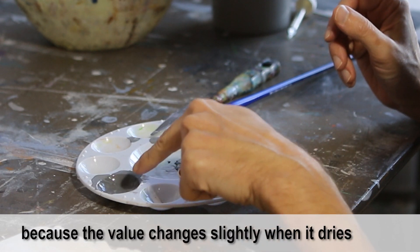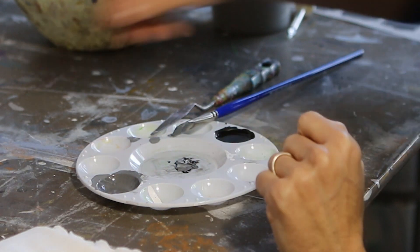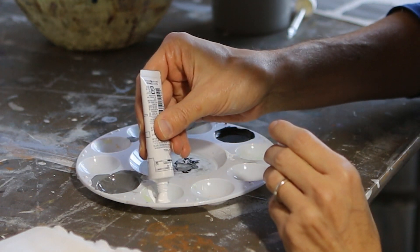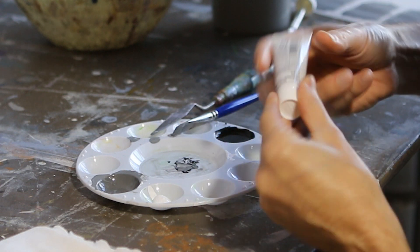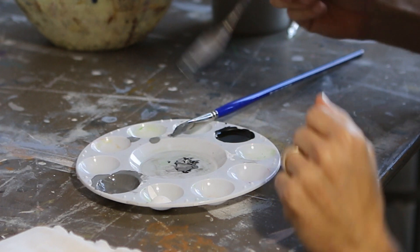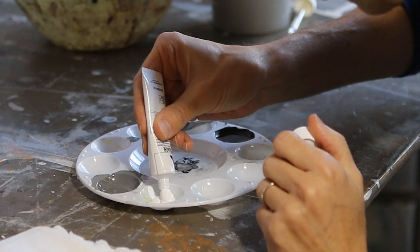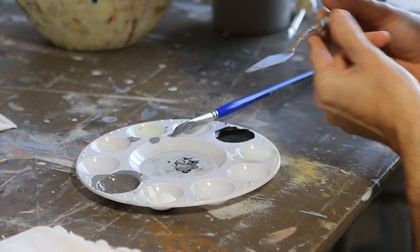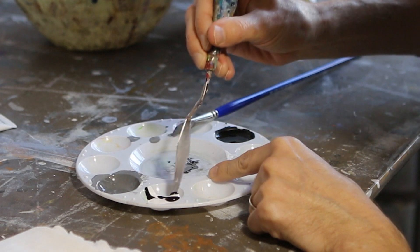I'm going to try to mix up that same color in the well right next to it. I'm going to add some white in there, and then I'm going to start adding black to it. I think I might actually need a little bit more white to get started. That doesn't seem worth the trouble to just put that little in there. Don't overdo it with the black.